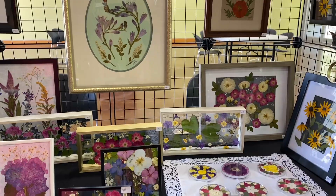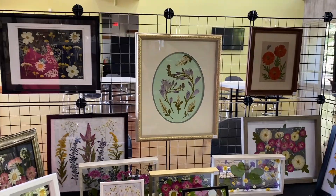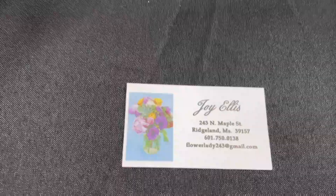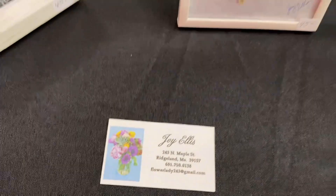These I got just out in the woods. How would someone get in touch with you, Joy? Do you have a card? If you lay it here I'll show the audience. So if you wanted to get in touch with Joy, that's her phone number and email address. Also, her work is in the Craftsman's Guild — you can come here to 950 Rice Road in Ridgeland and they have some of her work here.